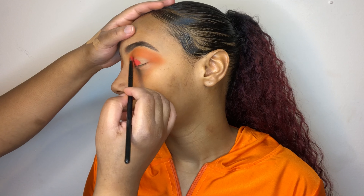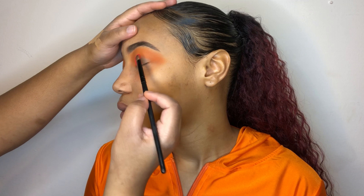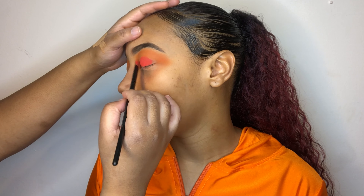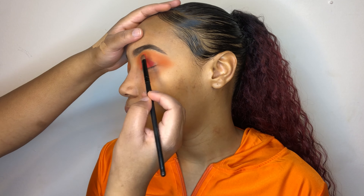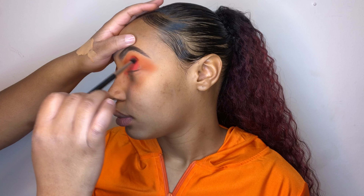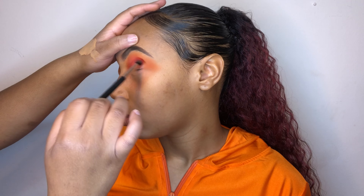Hey guys, welcome back to my channel. If you're new, my name is Michelle. Before we get started with the tutorial, I would like you guys to take the time out, if you have it, to like, comment, and subscribe to this channel. Okay, let's get started. Here you can see me just rubbing this white stuff on her face.